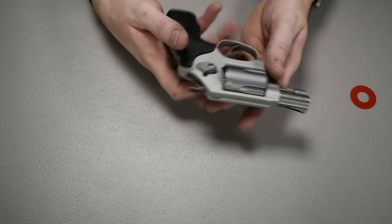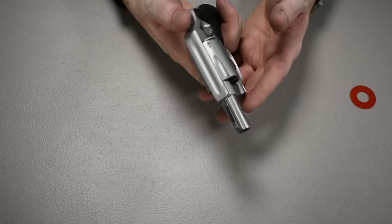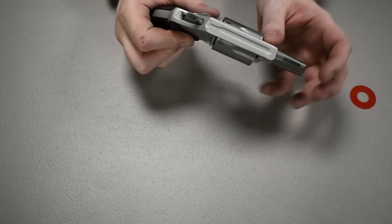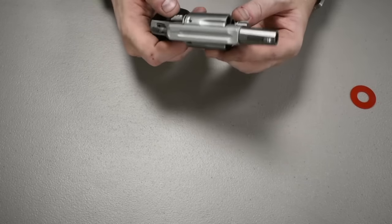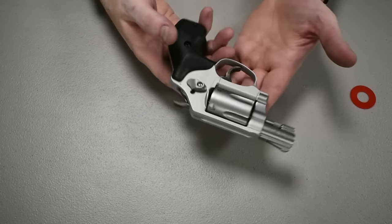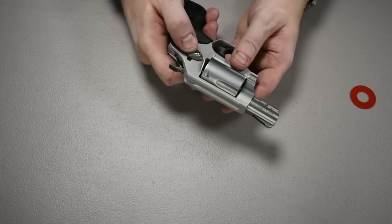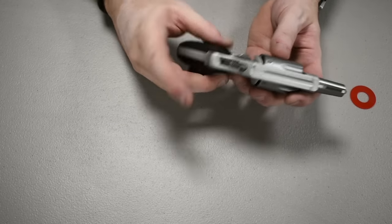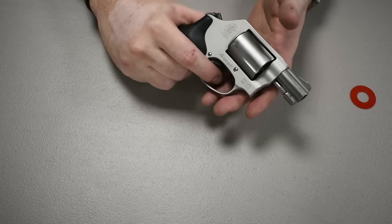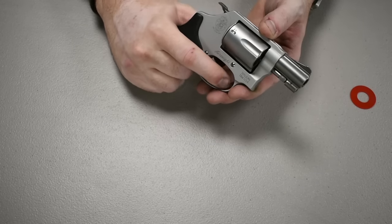This gun would be mostly for personal protection. You could carry it and it would be for pretty short distances — it's not really going to perform well at really long distances because of the very small barrel. This could be a great concealed carry gun or even a backup secondary gun. It does come in a model without the hammer — double action only — but I do like the single action, especially at the range.